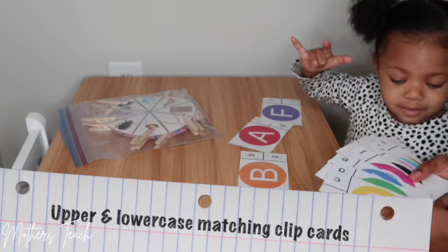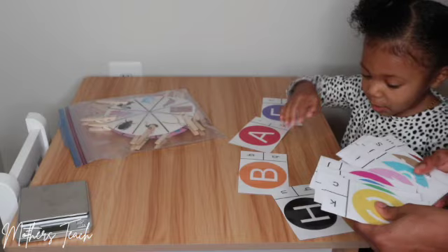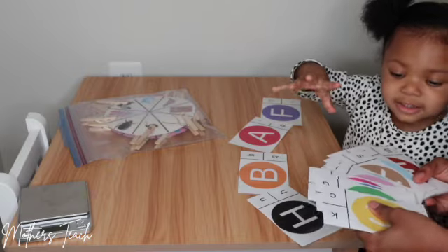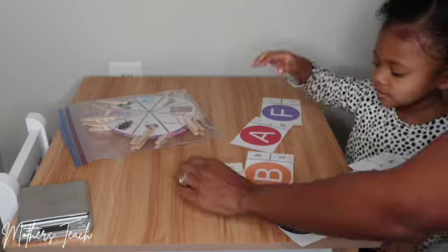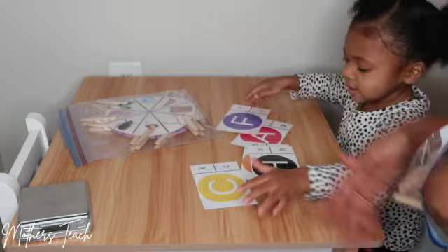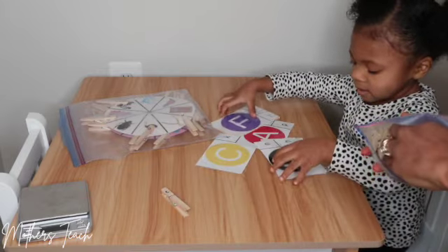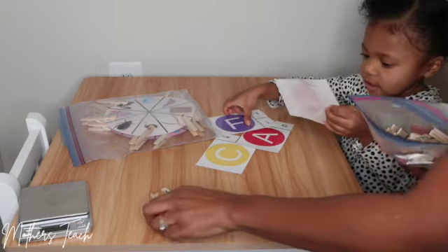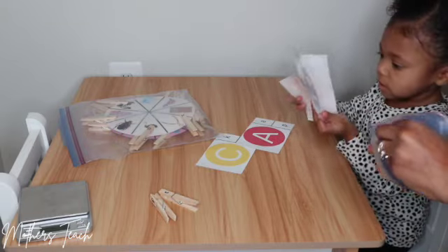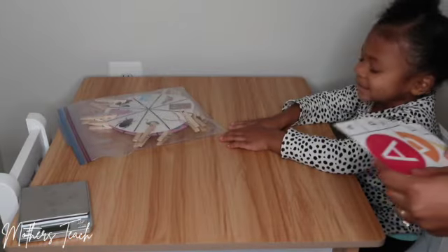I'm going to show you how I let her choose what letter she wants to practice. She's going to look at that big letter, which is the uppercase letter, and use the clothespins that I've made for her. I've written the lowercase letter on each clothespin, and she's supposed to clip the lowercase letter and match it to the lowercase letter she sees on the card. Let's go ahead and get started showing you how you can teach your toddler uppercase and lowercase letters using clip cards.